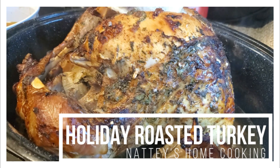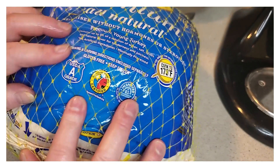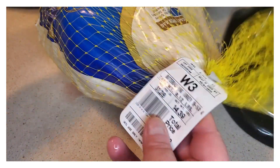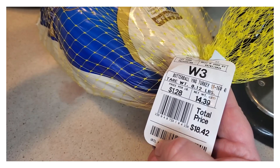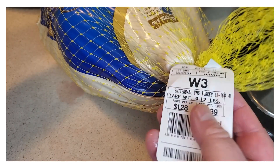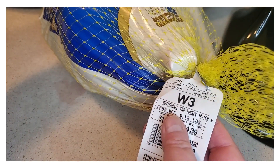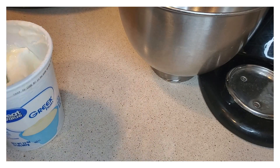Hello everybody, welcome to Nattie's. I'm cooking, and today I'm going to show you guys how I do my holiday roasted turkey. For our turkey, we don't really get that big of a turkey — we usually go with about 14 to 20 pounds, so that's usually what we go with.